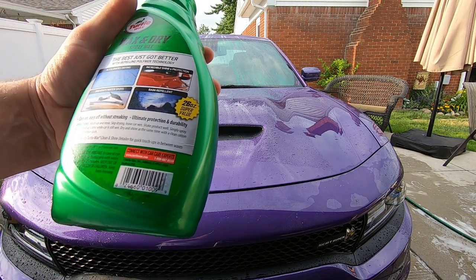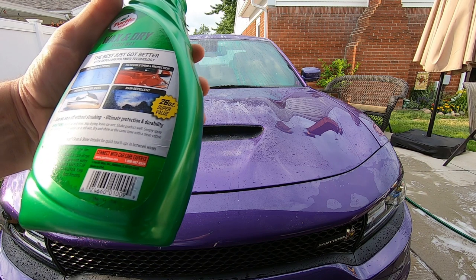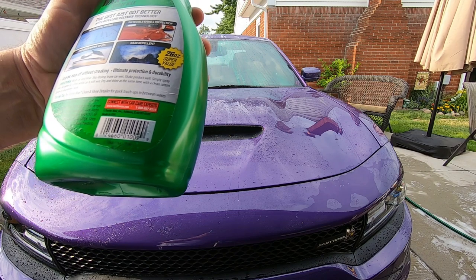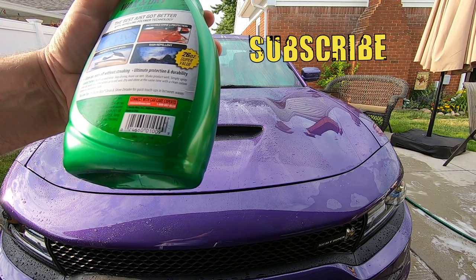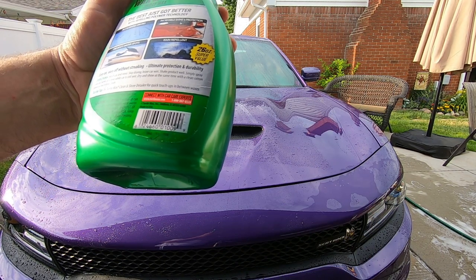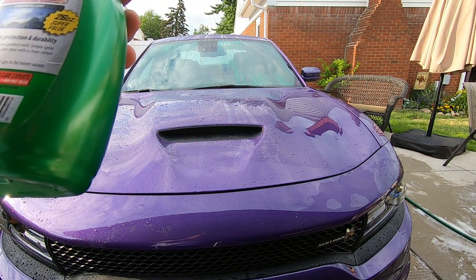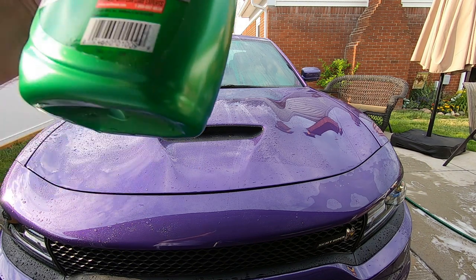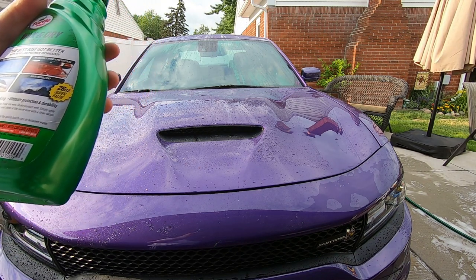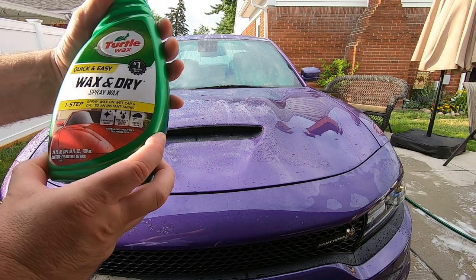Basically the directions say wash car and rinse, skip drying, leave car wet, shake product well, and simply spray one car panel at a time while the car is still wet. Then dry and shine at the same time with a clean microfiber towel. The soap we just used even said if you want a deeper shine, use their spray wax and stuff like that. So why not? We're going to try this out.